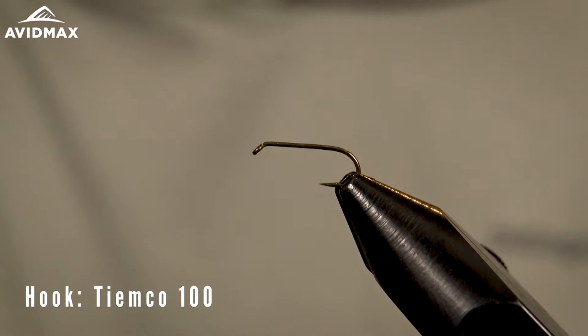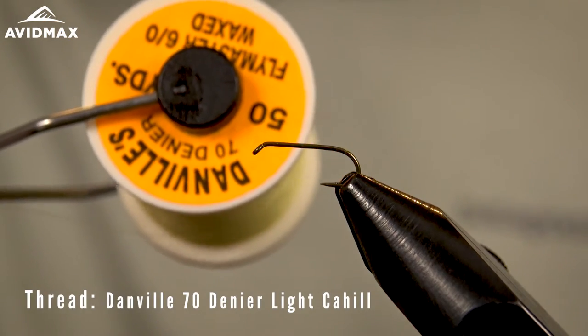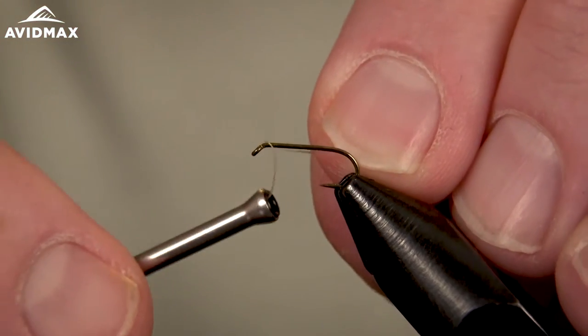I'm going to tie it on a TMC hook — this is the TMC 100, a very traditional dry fly hook. And then I'm using some Danville's 70 denier in the light Cahill color, which matches nicely to the biot we're going to be using on this.